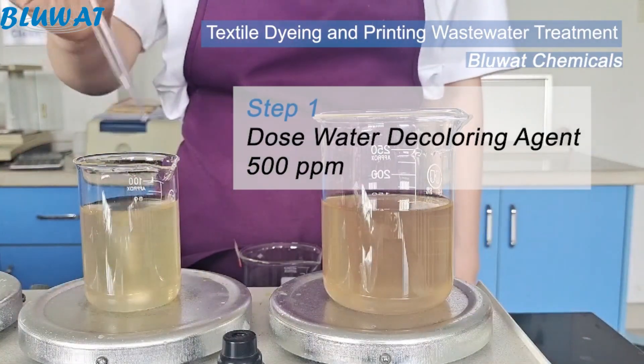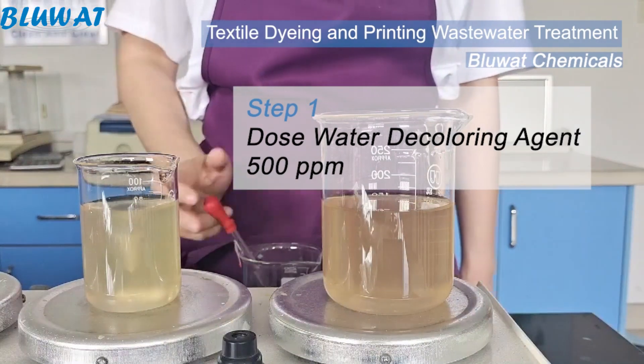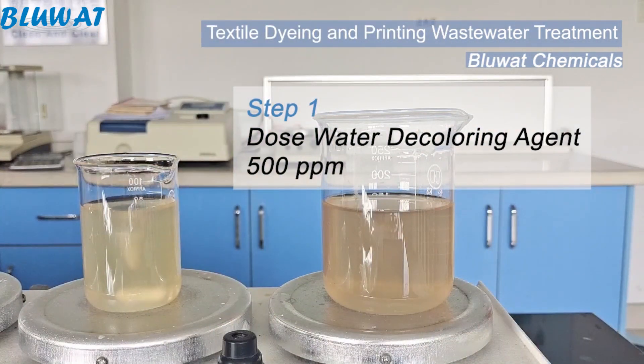First step: dosing BWD-01 solution, mix with effluent completely until the color flocs are generating.